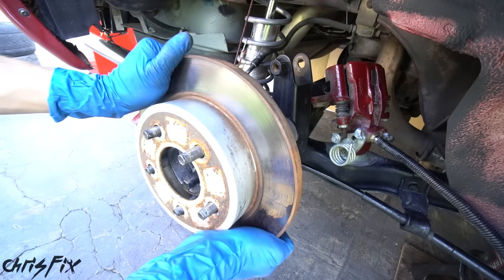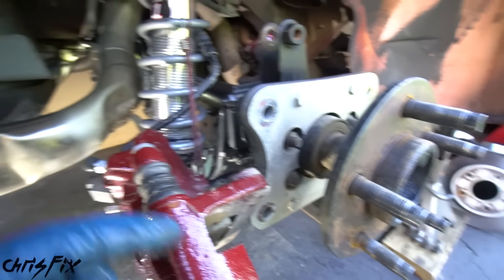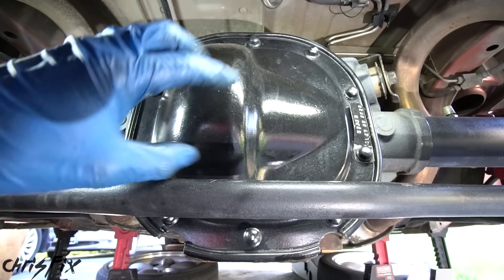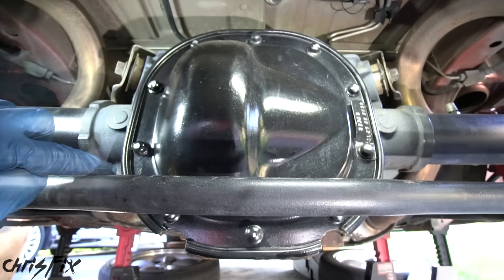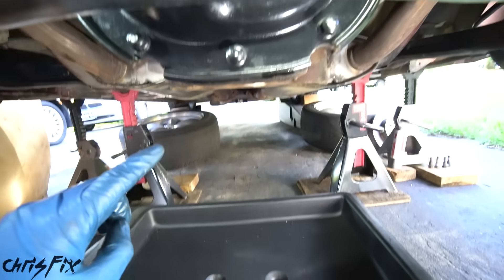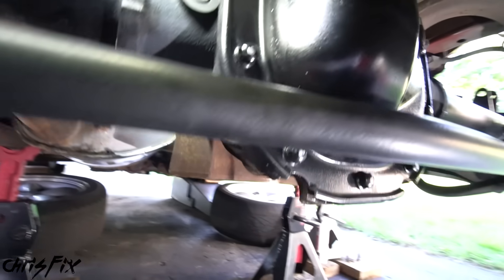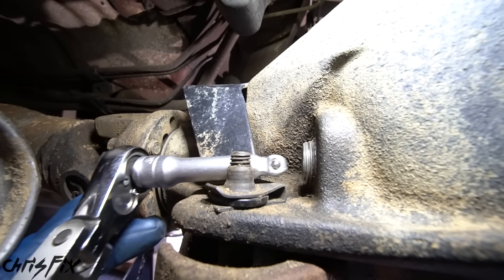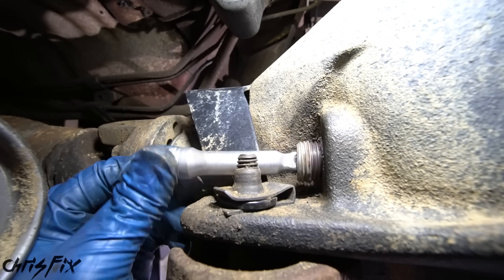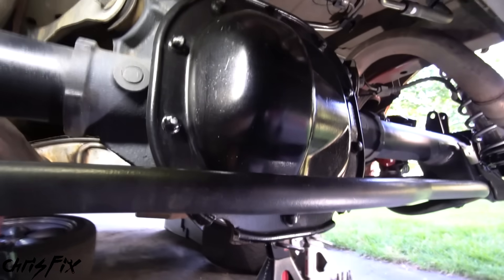Finally, let's remove the rotor. With the brake calipers removed, the only thing holding in this axle is the C-clip in the differential. So let's slide under the car and remove this differential cover, which is held in by 10 bolts around the perimeter. But before we remove those bolts, it's important to slide an oil catch can underneath the differential so the differential fluid comes out without making a mess. Also come to the front of the differential and make sure you can remove the fill bolt — you don't want to drain the diff and not be able to fill it.